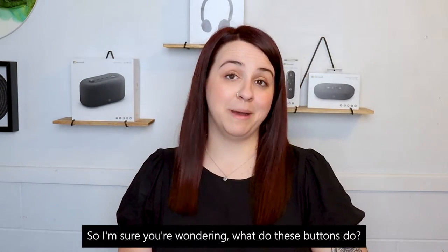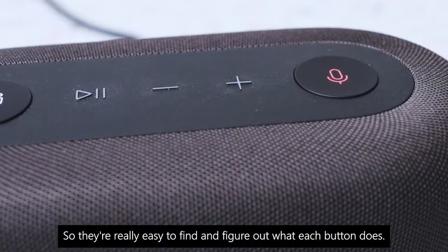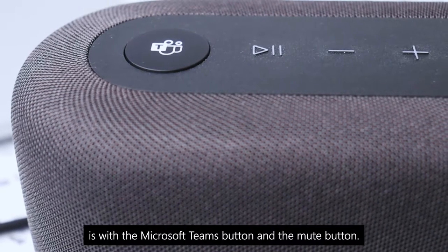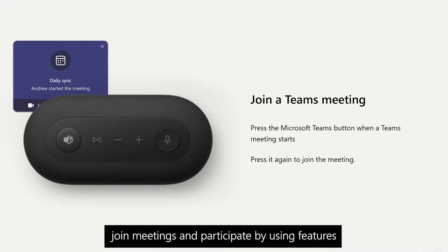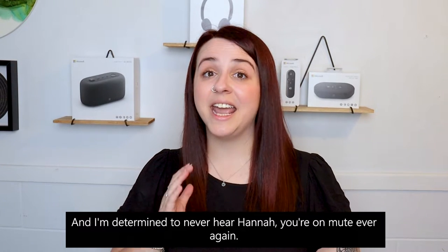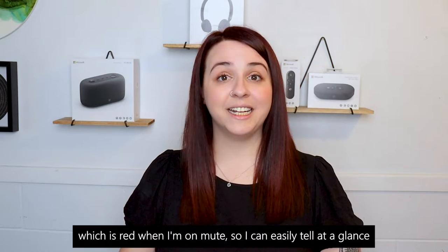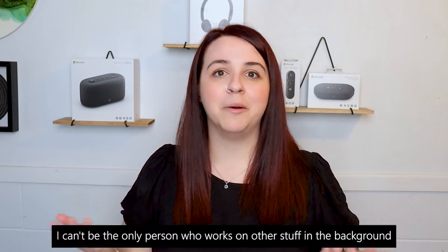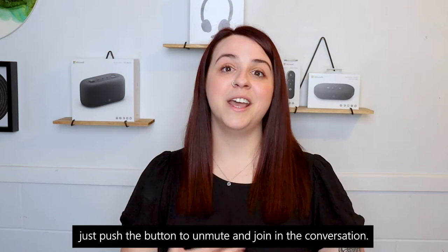So you're probably wondering what these buttons do. Of course we have our play and pause button, and a volume up and volume down button, which are raised across the top so they're really easy to find and figure out. Where the magic comes in is with the Microsoft Teams button and the mute button. Using the Teams button, you're able to easily join meetings and participate using features such as raise your hand. The mute button has a status light which is red when I'm on mute, so I can easily tell at a glance if I'm just talking to myself — without having to minimize all my open tabs. I can easily just push the button to unmute and join the conversation.